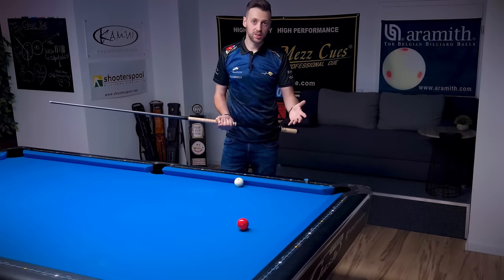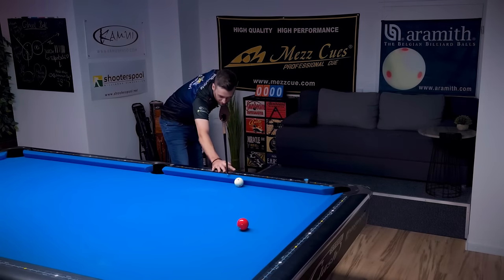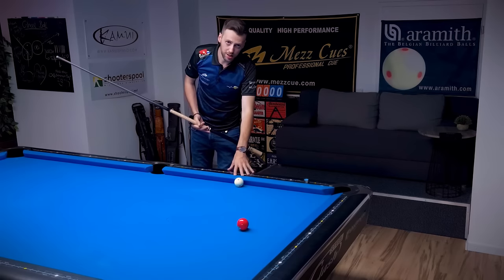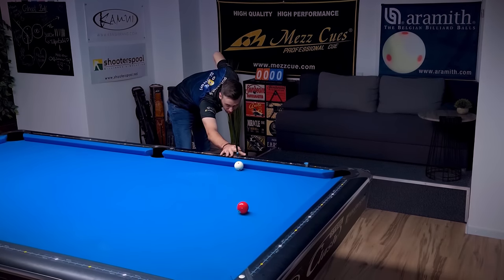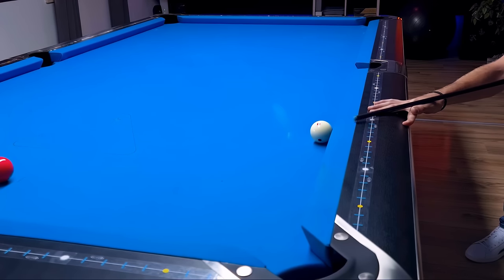One thing that could also help is not making a pass before you shoot the ball. Usually when shooting, you're down, doing your pre-strokes, you pass, go back and forward. But if the cue ball is frozen to the rail, you could skip the pass. So you're down, doing your pre-strokes very smoothly, and then at one point you just follow through.